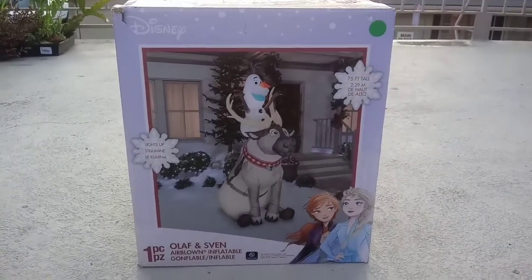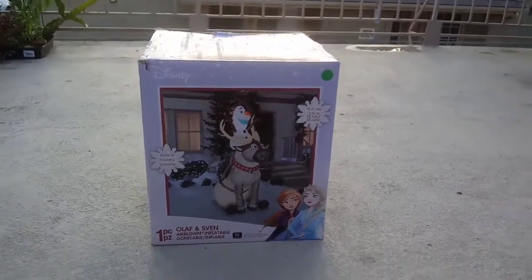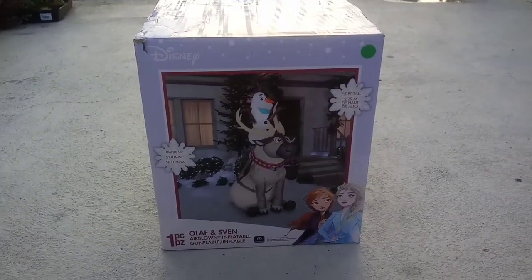Right now I'm going to turn on the inflatable because I got this new one. By the way, I'm filming outside because — remember I told you about the last video — I'm no longer recording inside the house.